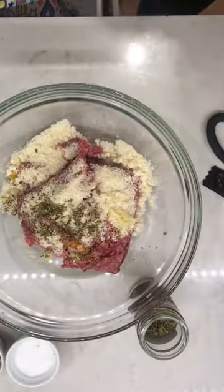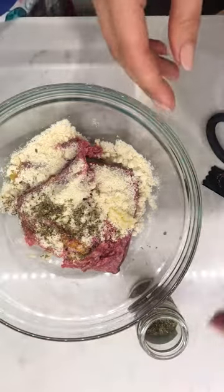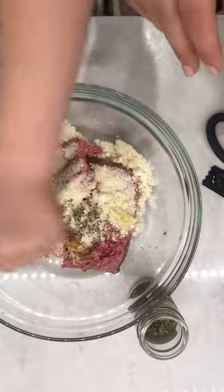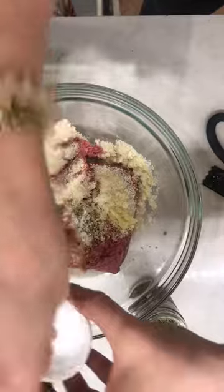Now we need to add some salt and pepper, Sutton. Can I add it? Yes, you can. Okay, just do plenty of salt — we need lots of salt to make sure these meatballs taste yummy. Get all those good flavors. Let me do one more big pinch. And pepper.